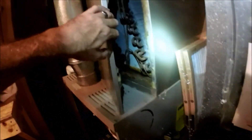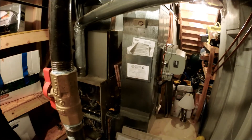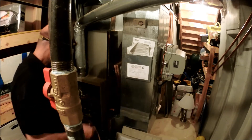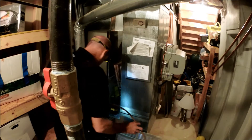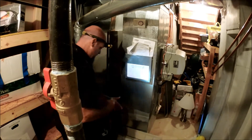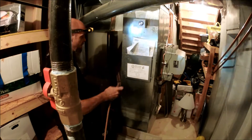Let me grab some CO2 and we'll get this blown out. Got my CO2 tank. I'm going to try to whittle this back in here. All I got is the end of a refrigerant hose — just cut it off.